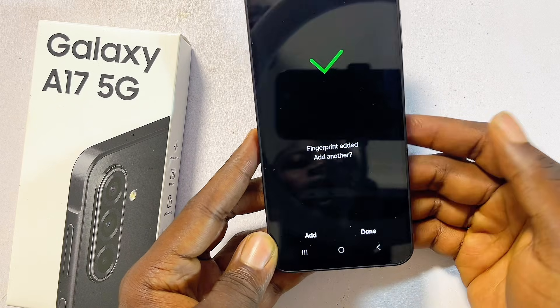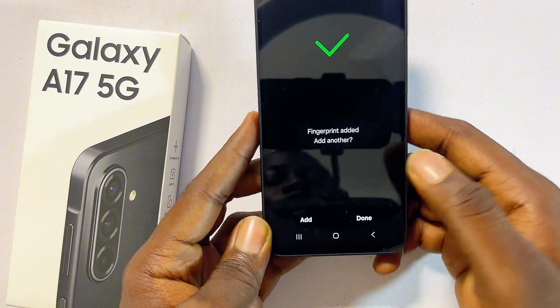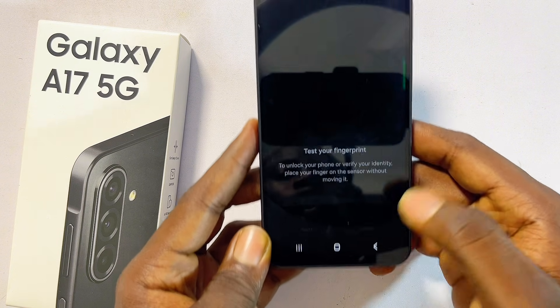Once done, you can proceed to add another finger by clicking the Add button, or if you just want to go with the one fingerprint, proceed to click the Done button.